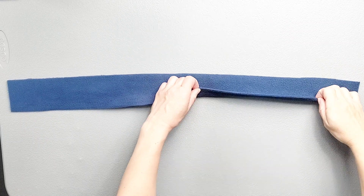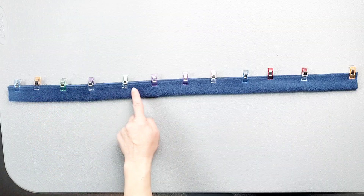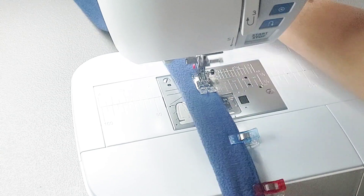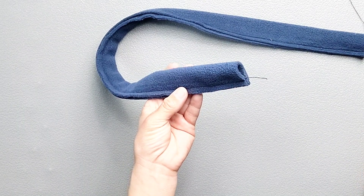Fold your strap in half right sides together and pin the long edge. Sew all the way across this seam with a three-eighth inch seam allowance and do this for both straps. Then turn your straps right-side out.